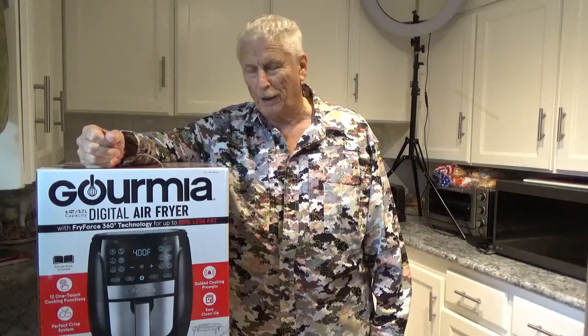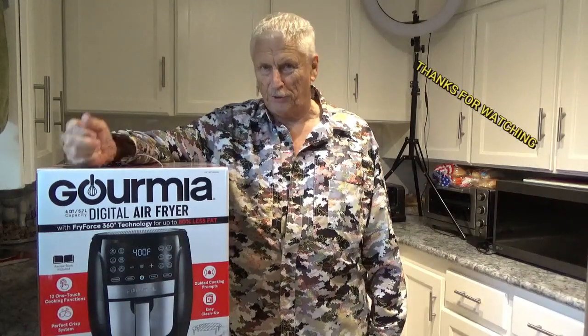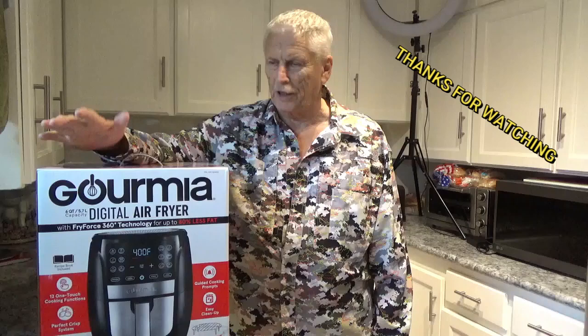Hello and welcome to Around the House with Kay and Tom. Today I want to show you this new Gourmia air fryer we got. I think I'm pronouncing that right — I've heard it pronounced two or three different ways. But I've seen and heard so much good stuff about it, I thought I'd get one and give it a try. So let's get this thing out of the box, see what it'll do, and then we'll try to cook something in it.